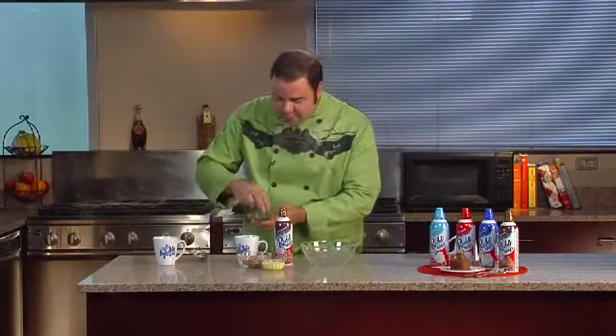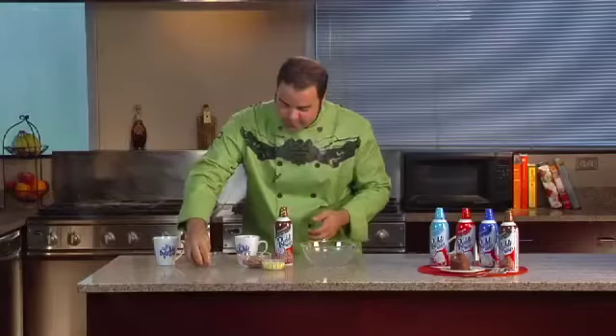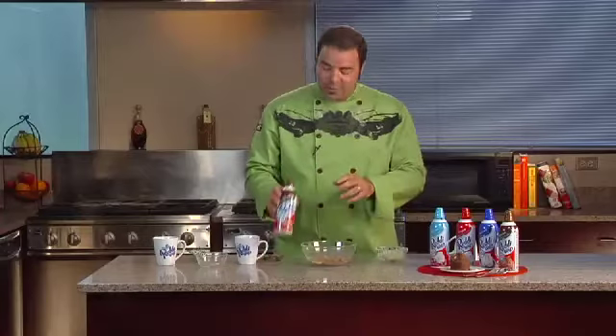First thing I'm going to do is go ahead and put two pieces of chocolate inside each of the mugs. From there I'm going to go ahead and make some brownie mix, egg beaters, and the chocolate Ready Whip.